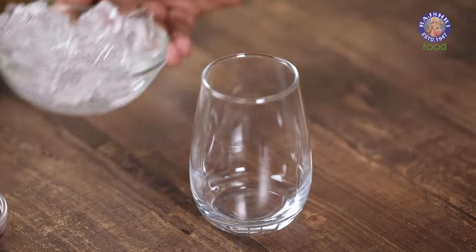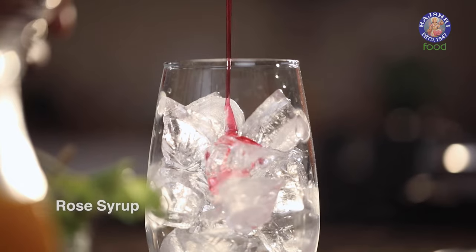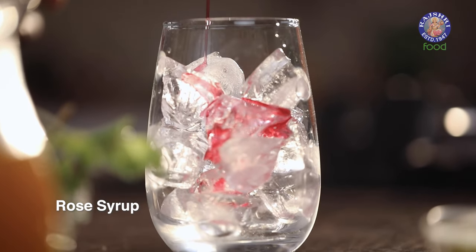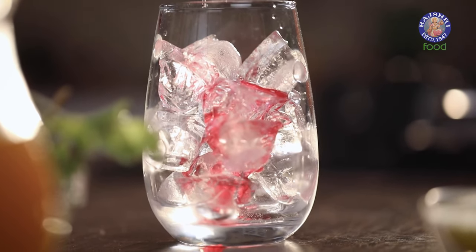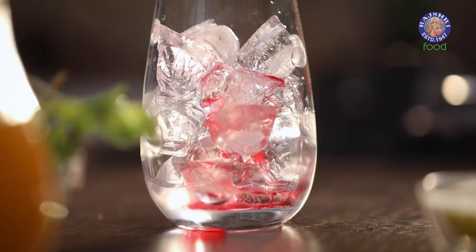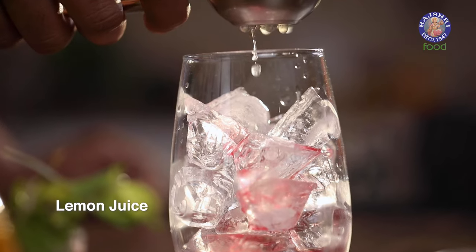I'm using a goblet which I'm going to fill with lots of ice — remember, it's a mocktail. Let's begin with rose syrup. I'm not going to flavour this mocktail too much because primarily the flavour I want screaming out is tender coconut. So just a touch of rose syrup, a touch of mango juice, and then a fresh squeeze of lemon.